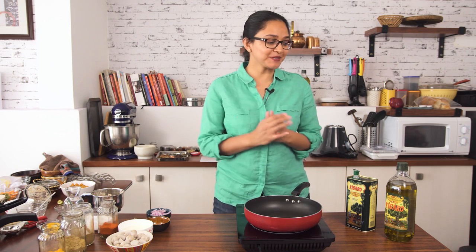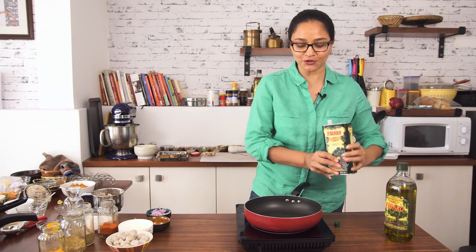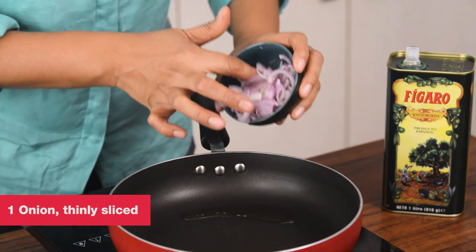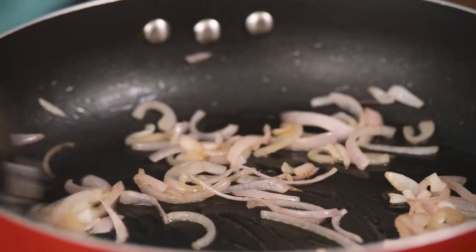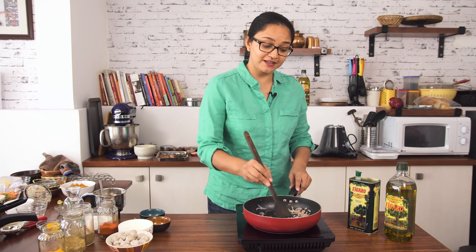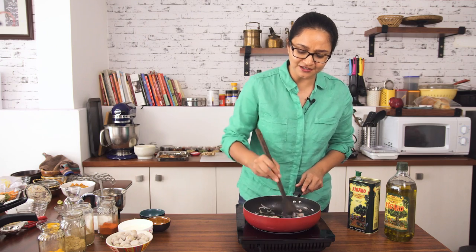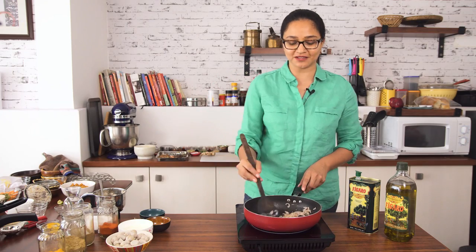The next step in making the Arbika Salan is to make the gravy. So into my pan, adding some more olive oil, I have some sliced onions which I'm going to roast until they soften really well. Did you know olive oil is rich in monounsaturated fats? So cooking your everyday foods in olive oil is really good for your heart. It's healthy too, and the best part is it doesn't even alter the taste of your food. Notice the onions are getting softened and lightly caramelized — this is exactly the texture we want.